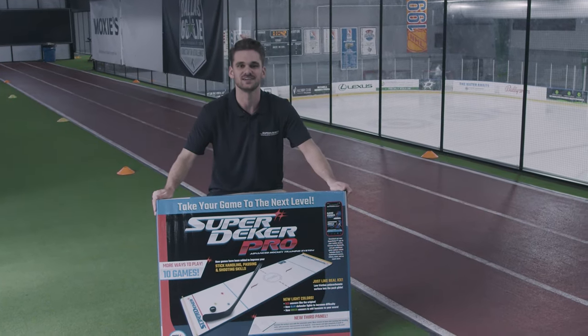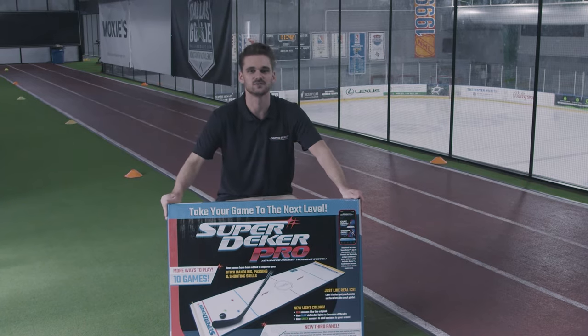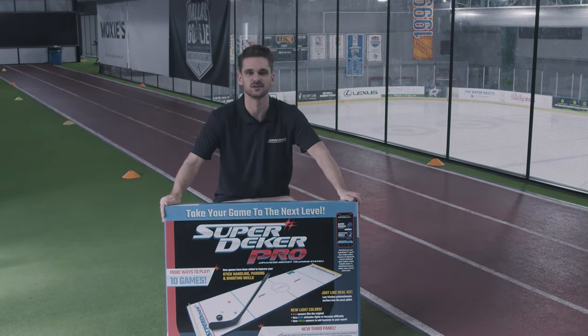The three panel SuperDekker Pro is here. In this video I'm going to show you how to unbox and assemble it. I'm Robert from SuperDekker. Let's assemble your brand new SuperDekker Pro.